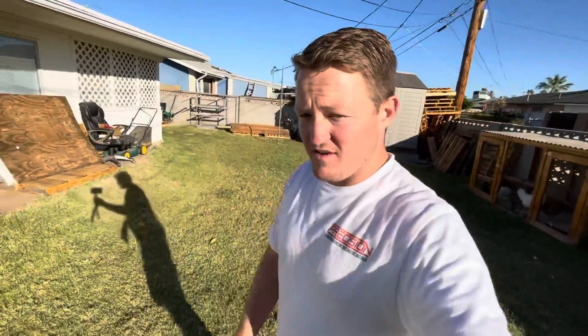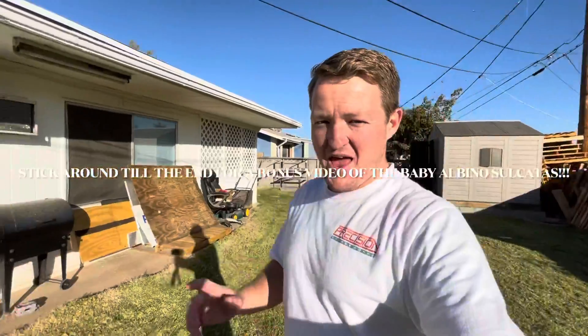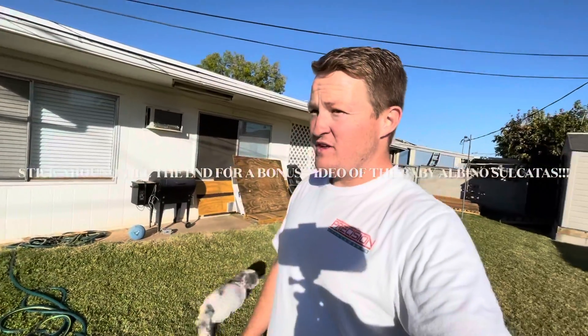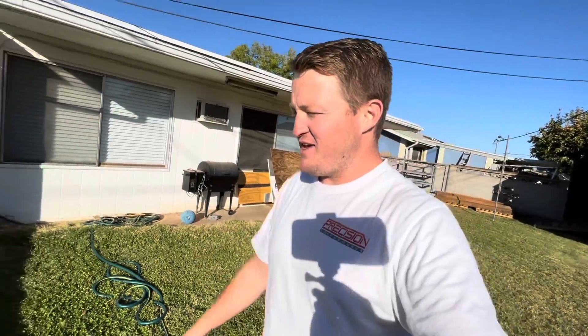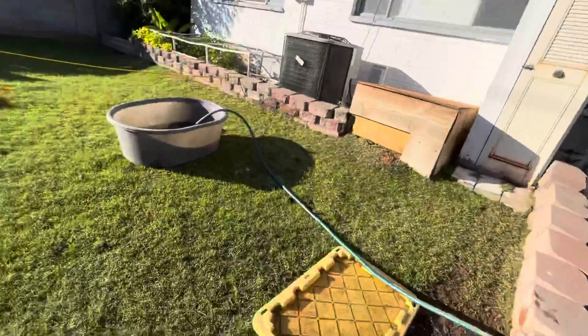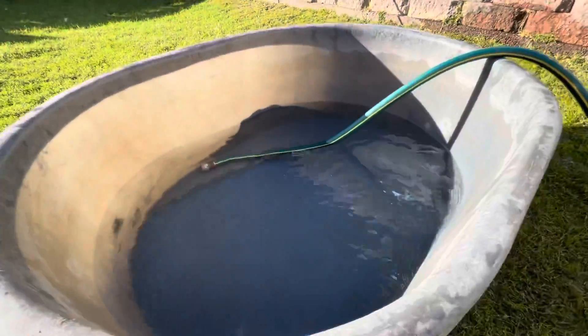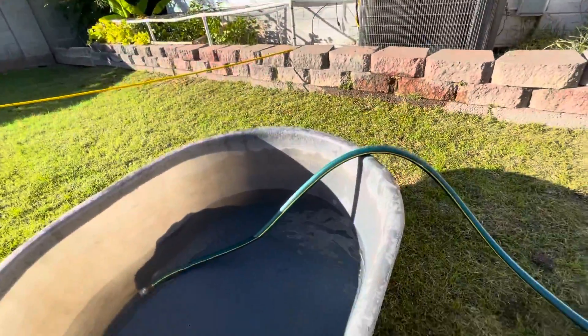What's going on guys, welcome to State 48 Turtle and Tortoise, I am Hayden. Today I'm trying to bring you guys a short little video of something that sounds like fun. We are going to be filling this stock tank with water and we're going to be playing with the water turtles.